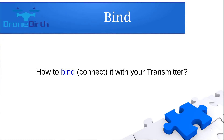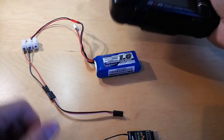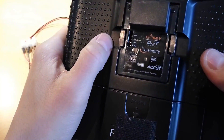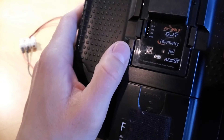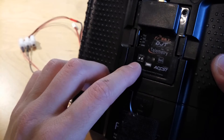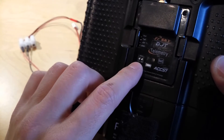Let me show you how you can bind this receiver with your transmitter. To bind the receiver, you need to be sure that your transmitter is in the binding mode, which means telemetry mode. You can set that by putting these two two-way switches into the off position, as you can see here.